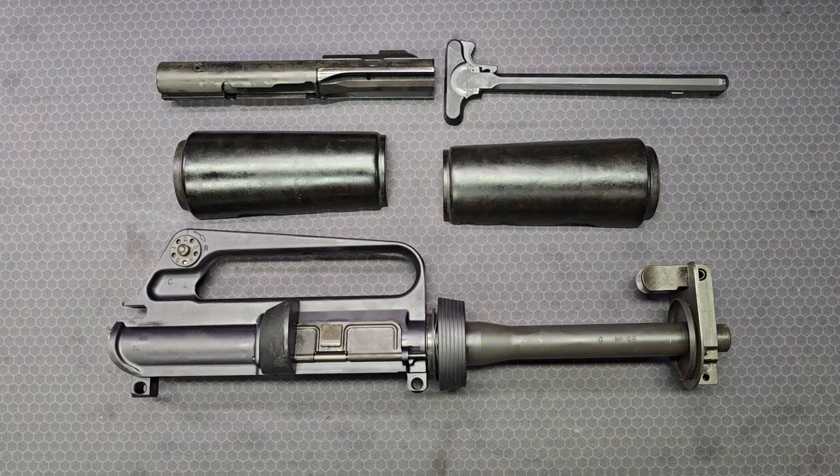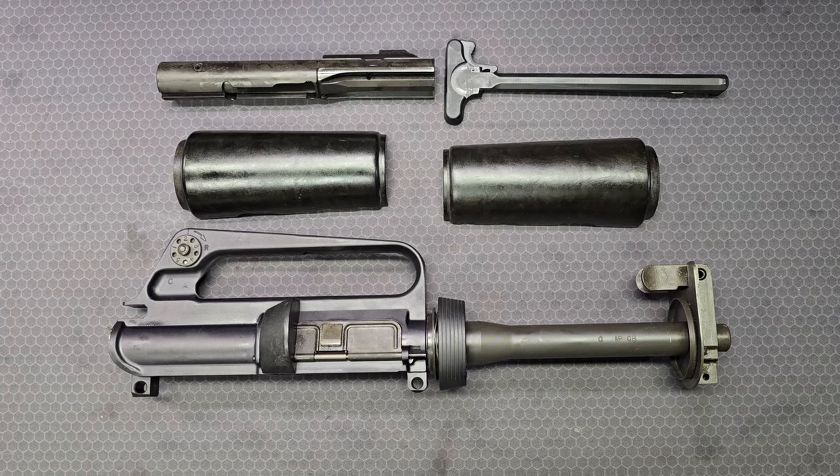If you guys have any knowledge of the R0633 design or its history, or if you have any questions, post down below. Thanks again for stopping by and spending some of your time with me, and I'll talk to you again soon.